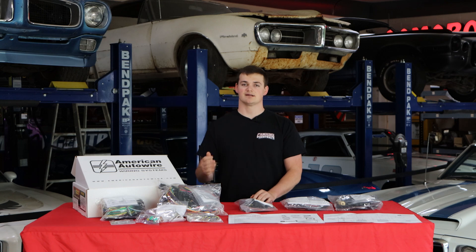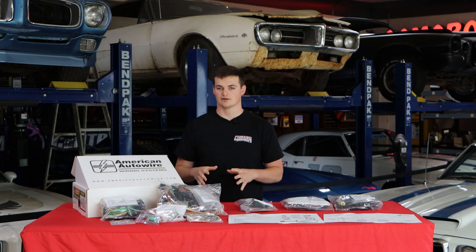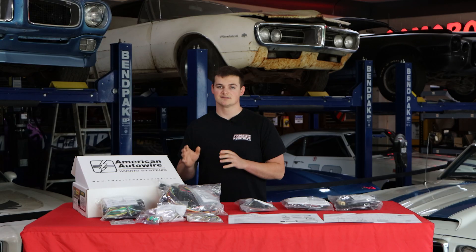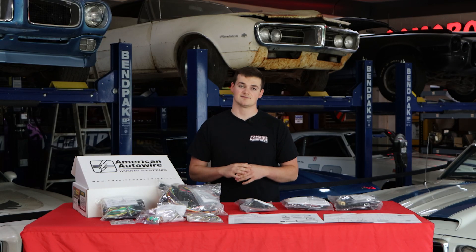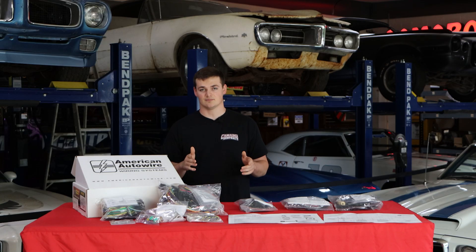American Auto Wire offers these classic update kits for all Camaros and Firebirds from 1967 to 1980. After 1980, Camaro produced ECUs in their cars, so these kits won't apply. This kit is definitely a very cost-effective way to get your car wired from bumper to bumper — it comes with everything you need and more.